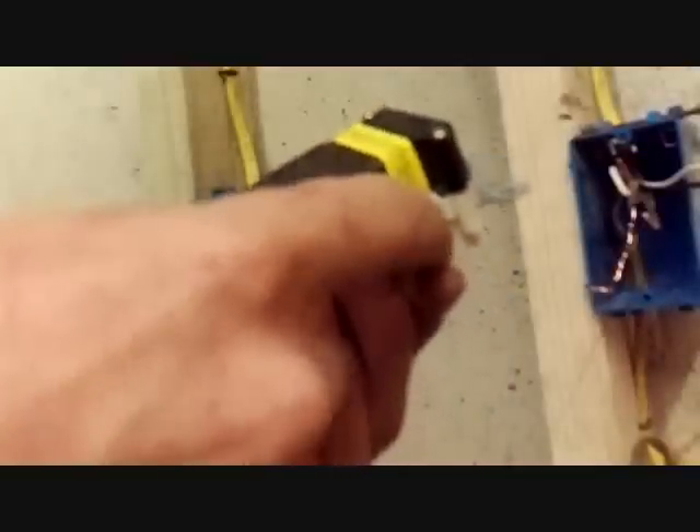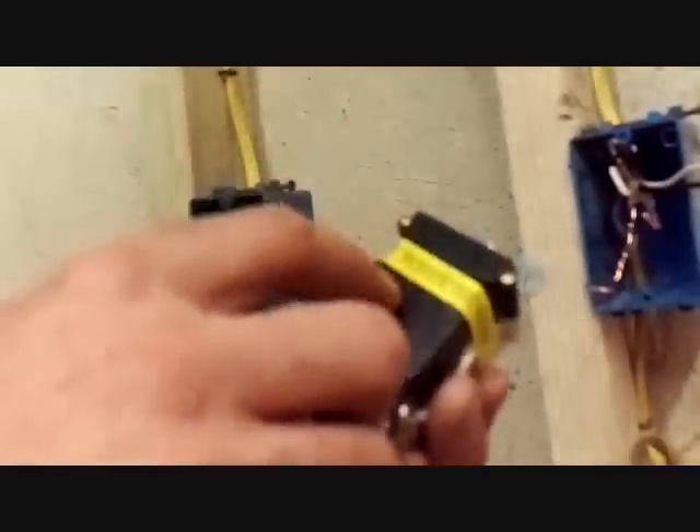On the back of these receptacles, when you buy them brand new, you'll notice they should have a piece of yellow tape on it. What this is telling you is that this is the load terminal, and everything beyond this will be tripped off of this GFI if there's a fault.